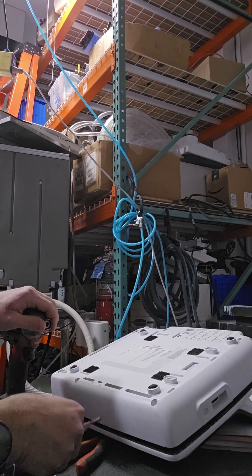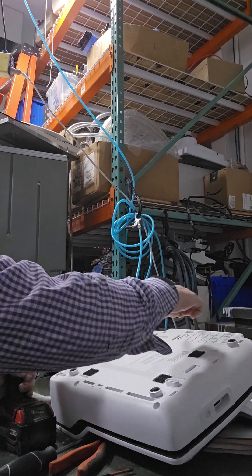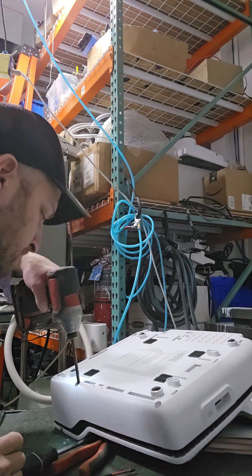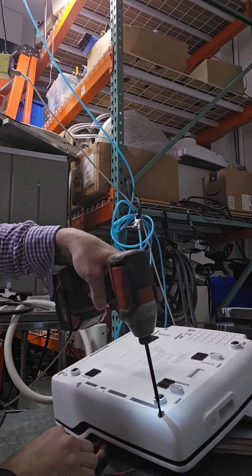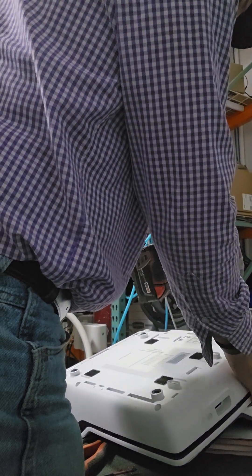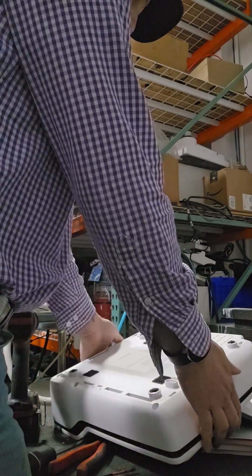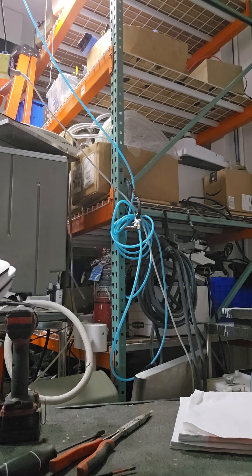Switch bits — back to a number 2 — and put in the four screws. Load the roll of paper and then we're ready to rock and roll.